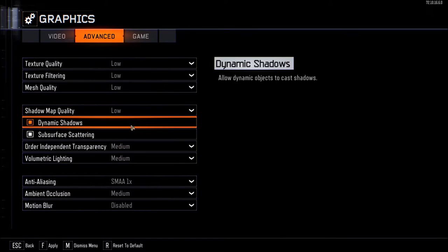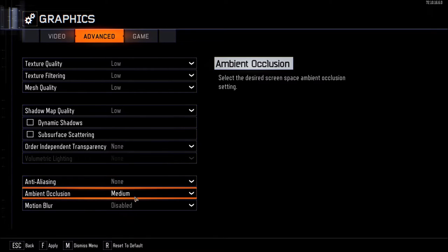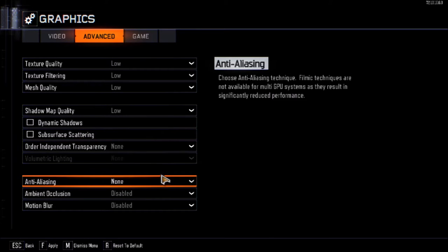Lower all the other graphics settings to as low as possible — just do it. Make sure there's no motion blur either. Then save and apply those changes and you will notice the transformation.